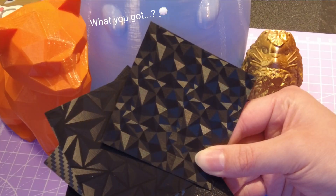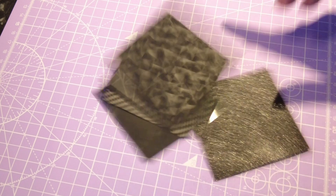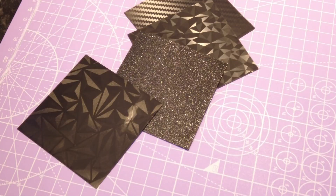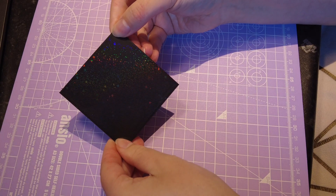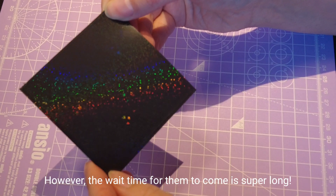We believe that printer beds are a really good investment, so keep watching this video to see some of our favorites. This first one is my personal favorite as it's very sparkly, and I love the effect that it can give the prints.